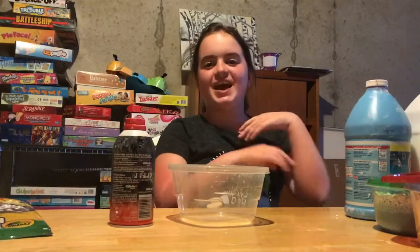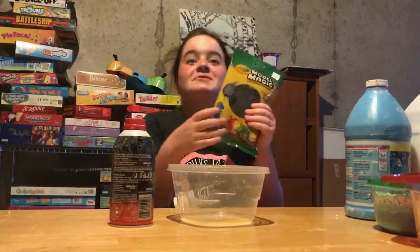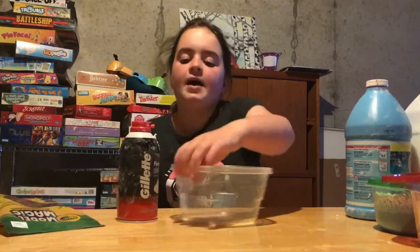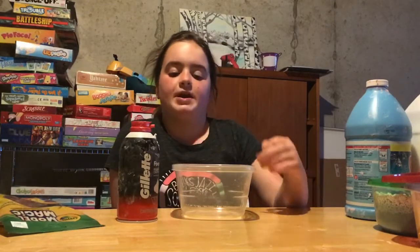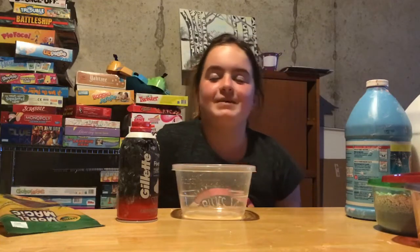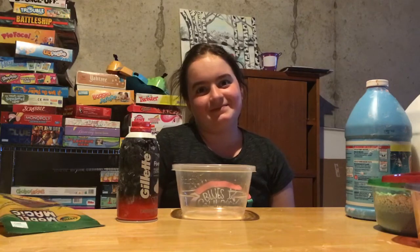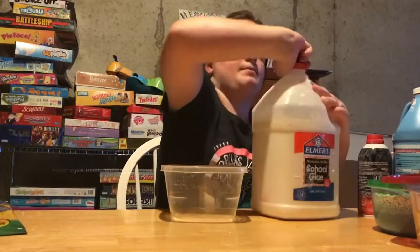Hey guys, welcome back to hashtag Addy! Today I'm going to be trying to remake butter slime with actual model magic. Before we get into making this slime, my subscriber goal is 50 and I've gotten to 33, so thank you! If I get to 50 subscribers, I'm gonna let my dad's friend Jake smash a pie in my face.